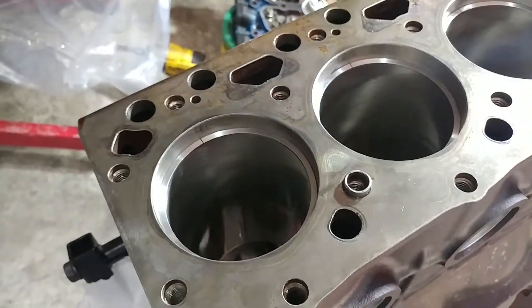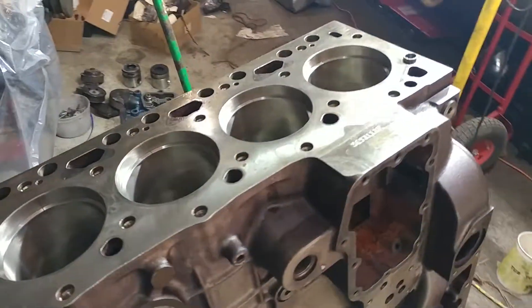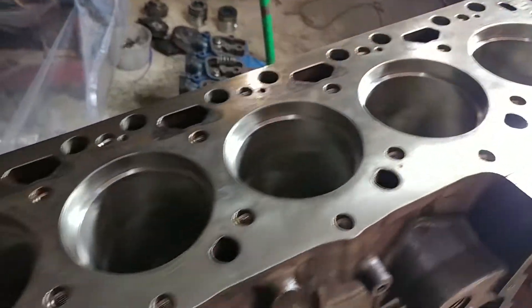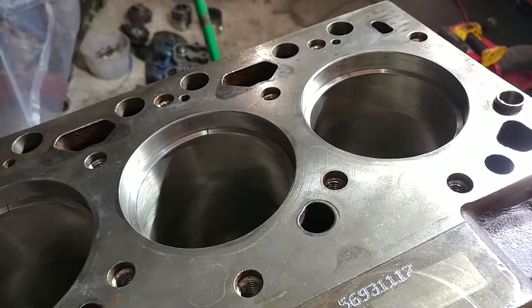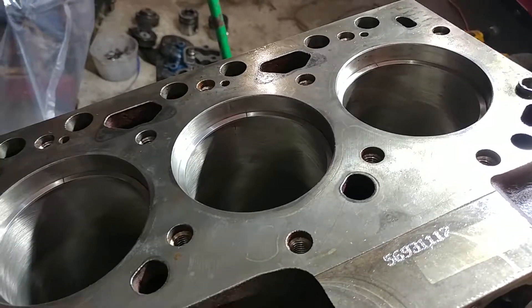We were able to achieve what we wanted on this top ring without having to do any grinding. Anyway, I hope that helps somebody out there — just swap them around if they don't fit exactly right, because you might get what you were looking for without having to do any modification of the ring. Hope you guys are having a great day and we will talk to you on the next segment.